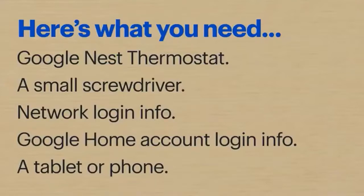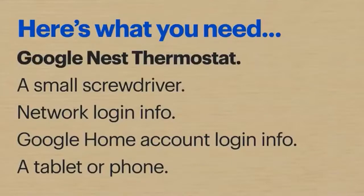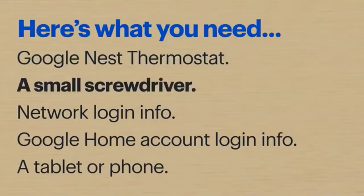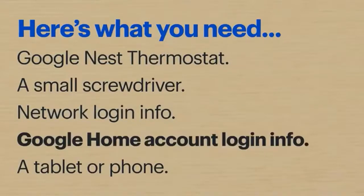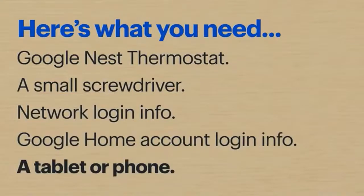Hi, I'm Agent Lee and today I'll show you how to set up a Google Nest Smart Thermostat. Here's what you'll need: the Google Nest Smart Thermostat and all the included accessories, a small Phillips or flathead screwdriver, your network login info, and if you already have a Google Home account, you'll need your login info for that as well, and a smart device like a tablet or phone.